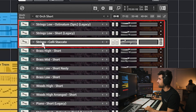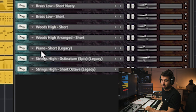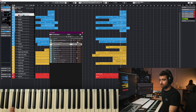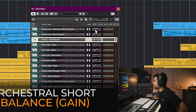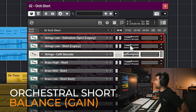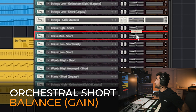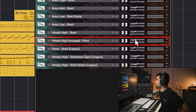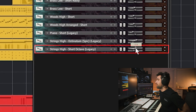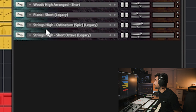For the casual short template, you can read the names — again it's strings, brass, woods, and piano short, which adds a little bit of heat. The balance is: -3.7, -7.2, -4.6, -6.7, -10.5, -9, -13, -12, -18, -1, and -4. The panning is mostly centered except for the strings high short notes, which I moved 34 left.